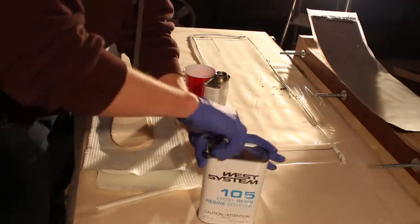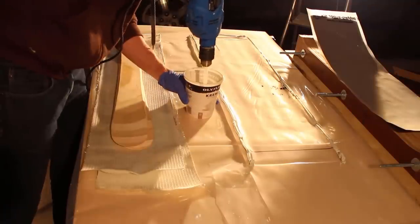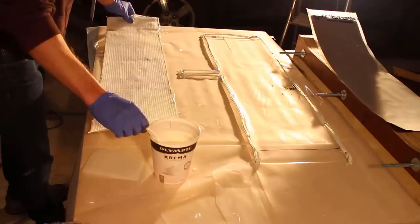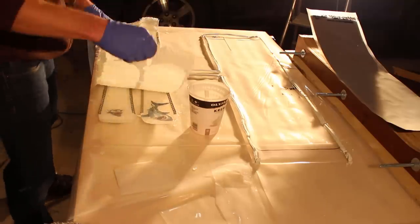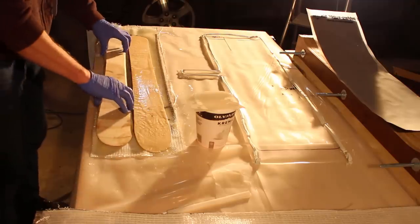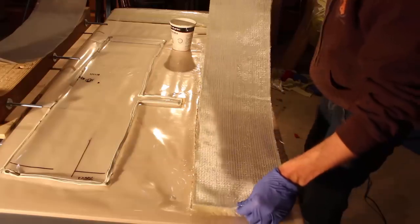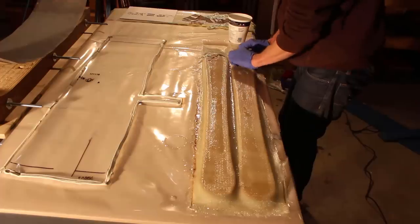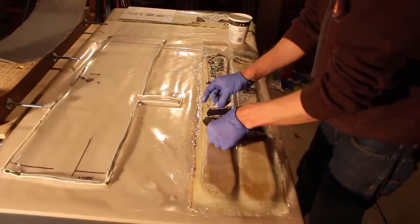For the layup process I used a resin to hardener ratio of 3 to 1 and mixed it really well. I started by wetting down the bases, then laid the first layer of cloth and wetted that as well. I forgot to put the graphics under the cloth so I just peeled it up and re-squeegeed the cloth. I then wetted the cores with resin before putting them in place to ensure uniform coverage, then covered the cores with a second sheet of cloth which was wetted and squeegeed.